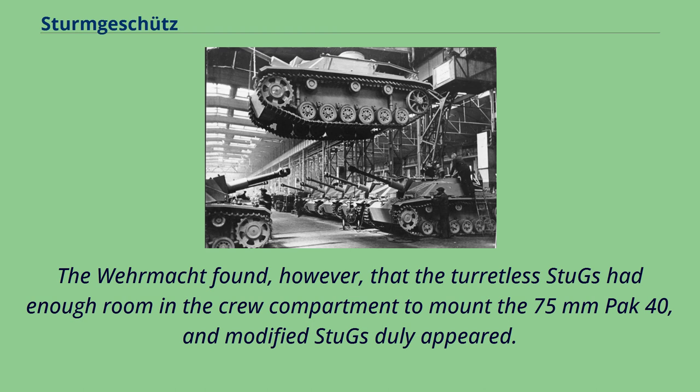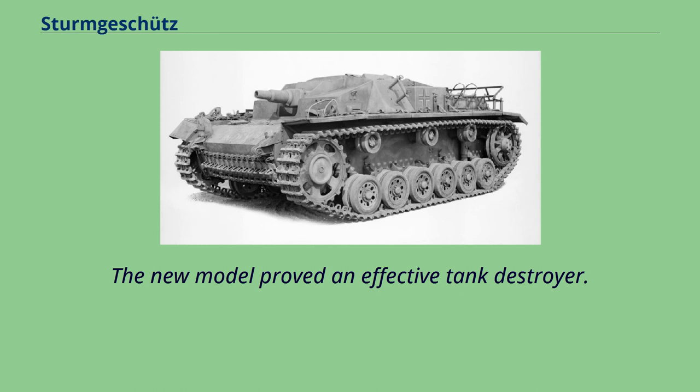The Wehrmacht found, however, that the turretless Stugs had enough room in the crew compartment to mount the 75mm Pak 40, and modified Stugs duly appeared. The new model proved an effective tank destroyer.